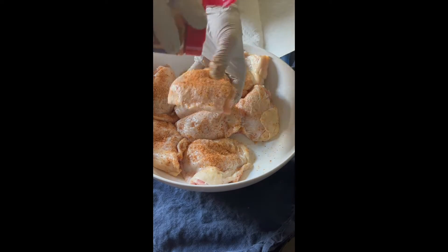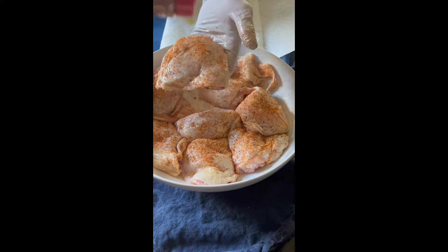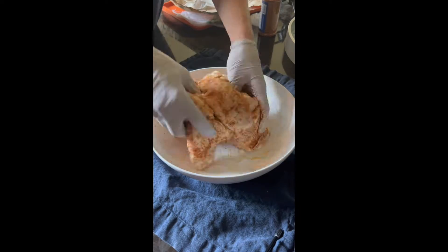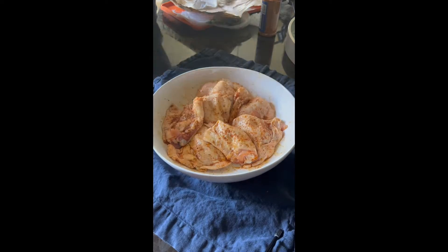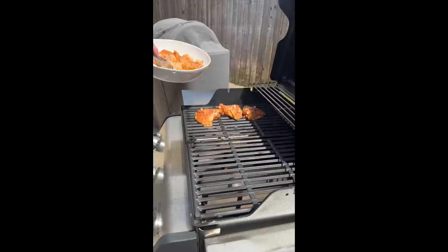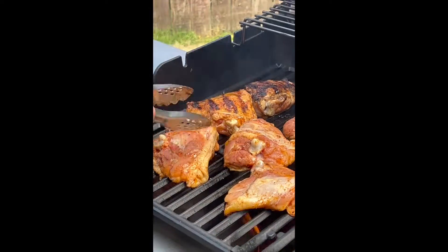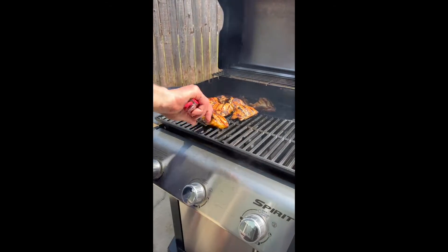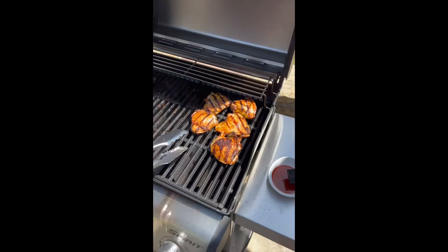You want to make half the grill have flames and the other half not have flames. The flame side is where you're going to put the chicken thighs at first. They're going to go there a few minutes on each side to get some beautiful sear marks on the outside. Then you're going to move them over to the indirect heat side — the side that doesn't have the flame coming up, where that burner is off, or to the top rack.